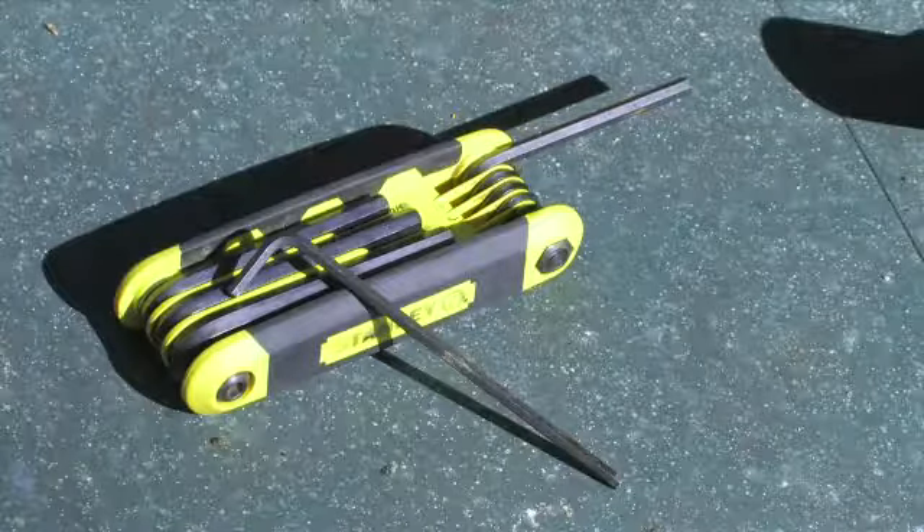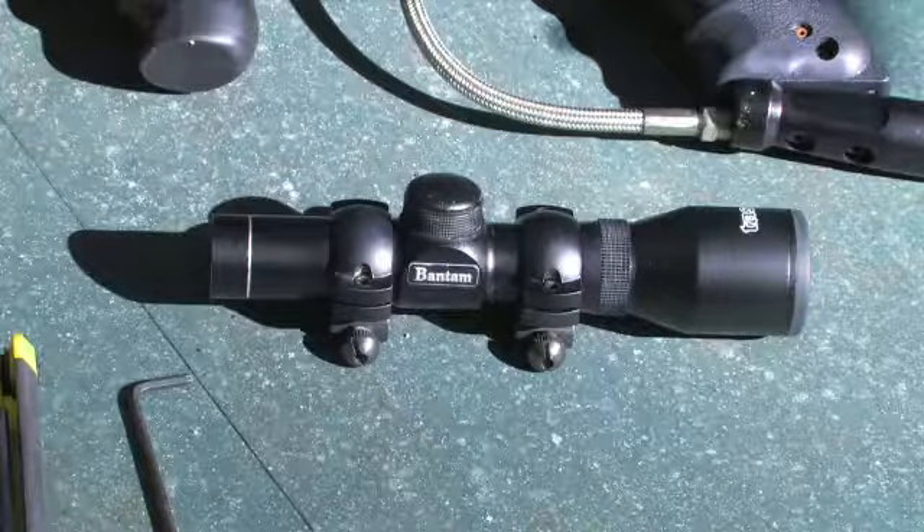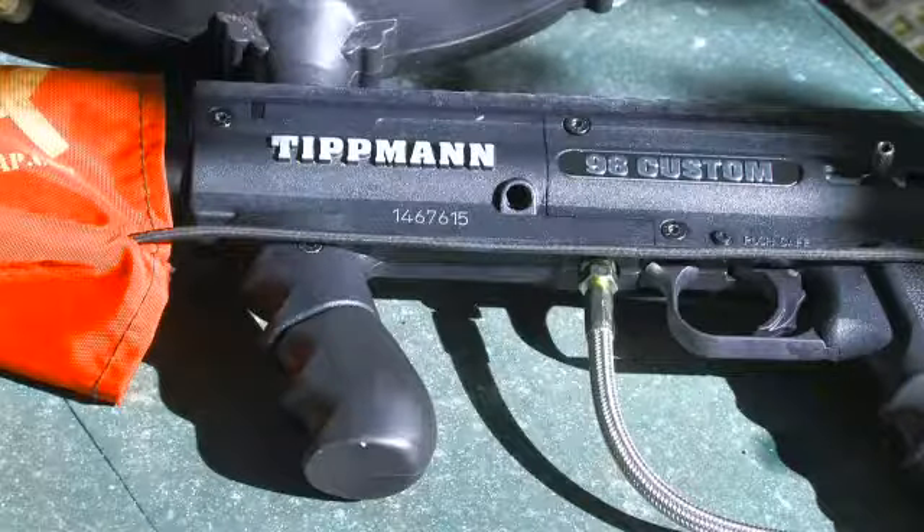The tools you'll need to put a scope on your paintball gun are your hex keys, your scope, scope rings, and your paintball gun.